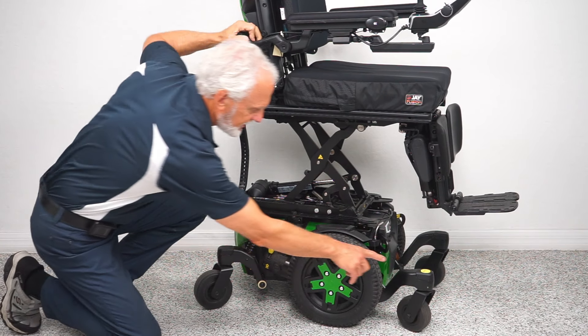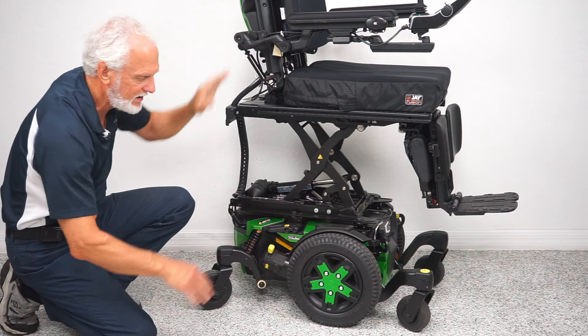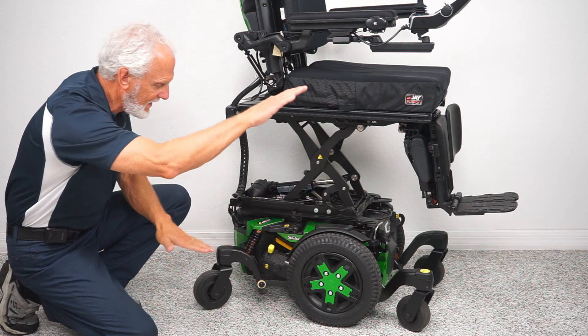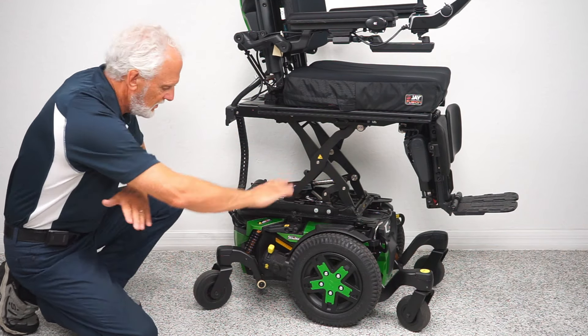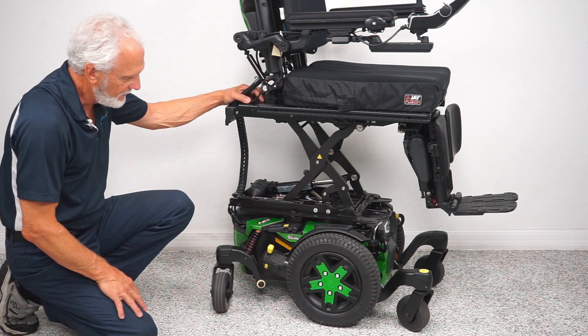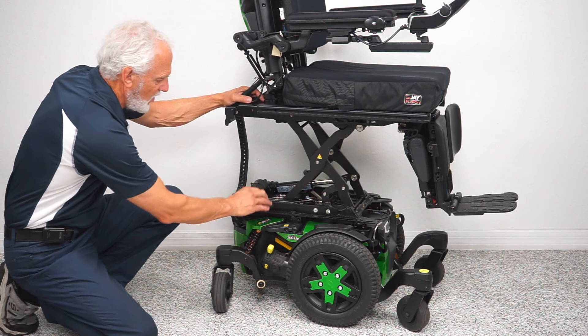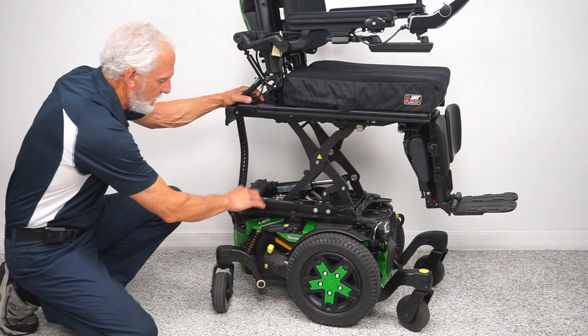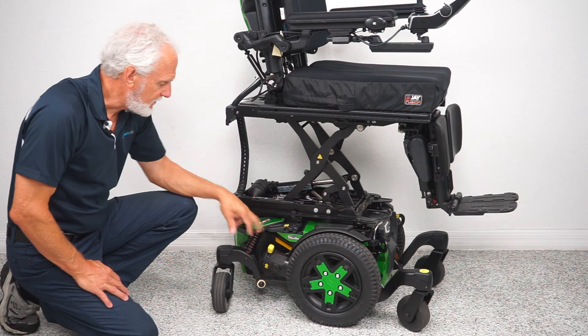When you have a mid-wheel drive, you're always going to have a caster wheel on the ground in front and a caster wheel on the ground in the back to keep that stability. When you turn a circle, these wheels will turn in a circle and that's why you get that nice tight radius. You have anchor points here — all metal construction — four of them around the chair. This is where you secure your chair if you're going to transport it.